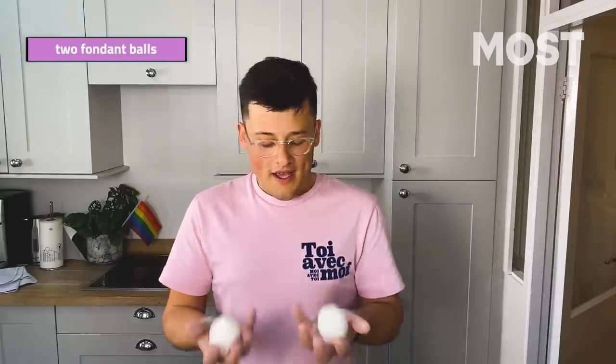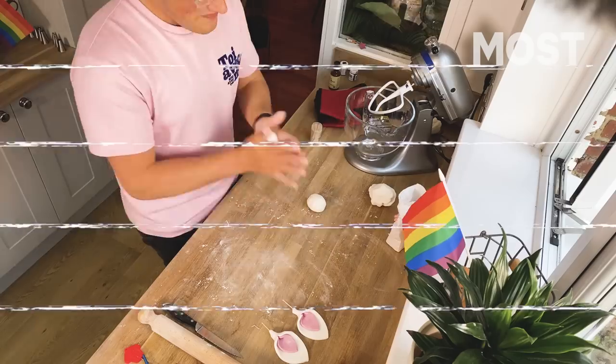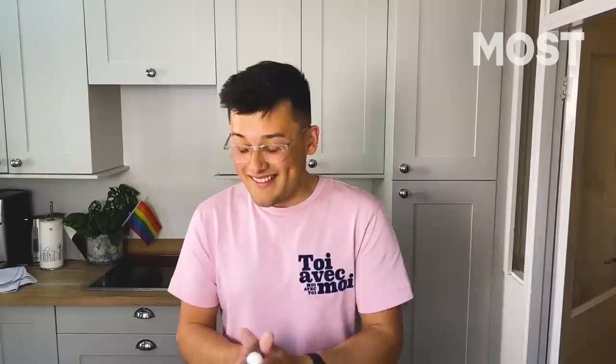To start off with you need to get two balls — a fairly good weight of ball, I'm going to say 100 gram balls. And you're going to roll them into sausages. There's no way not to make this phallic, so mum, if you can just skip ahead 20 seconds, that'll be great for me. Roll one of your balls into a sausage. Length is up to you, girth is up to you, but you do want it to taper — you always want it to taper.